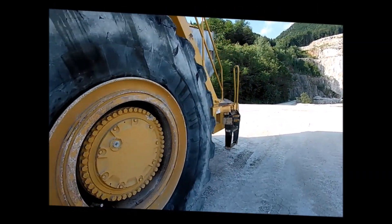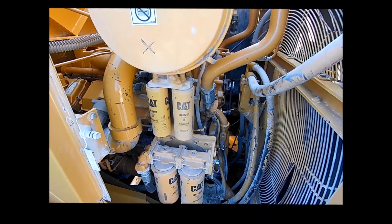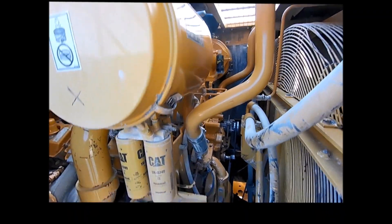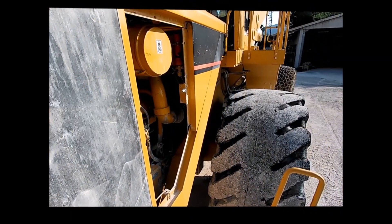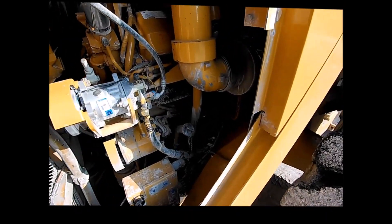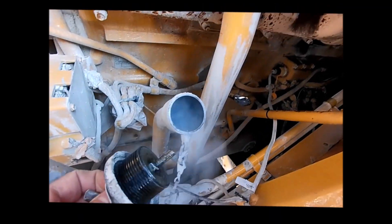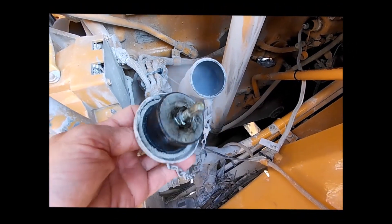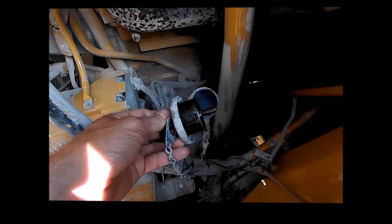The inspector checks the engine for leaks, opens the air filter, and looks at the condition of the oil filters. Then he checks for blow-by and inspects the oil pan for leaks.